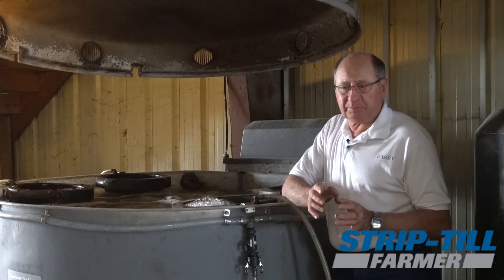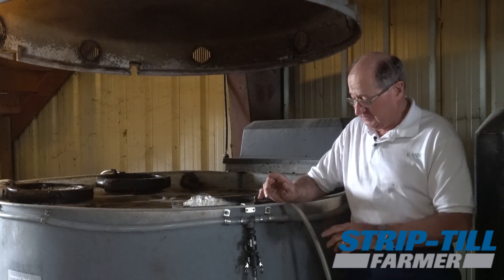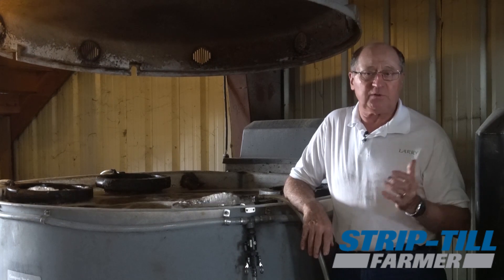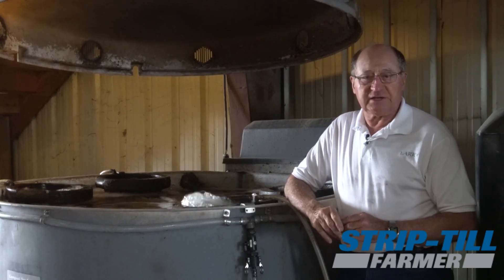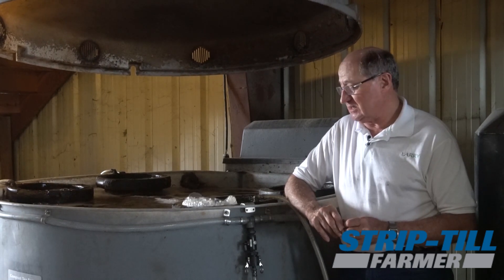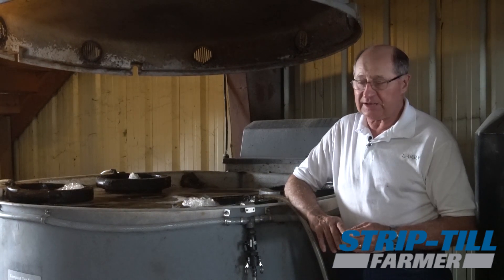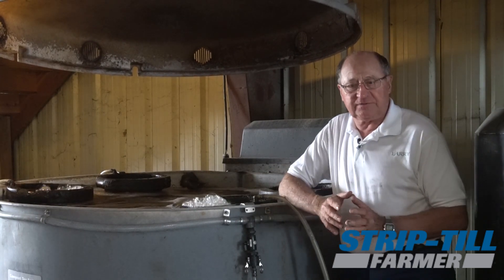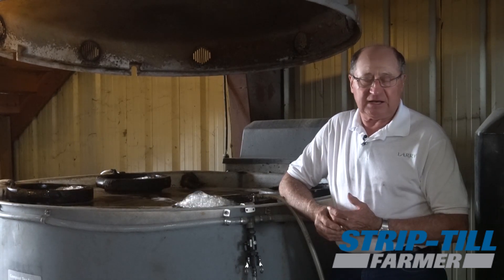We've got this set up so that we actually have hangers so that if we want to do a half batch and only do 250 gallons, we can do a half batch. We've got this set up to catch rain water — that's not a necessity, but we're just making it as pure as we can. When we don't have a lot of rain, like the last six weeks, then we use our well water, which is pretty hard water and has a high sulfur ratio. But this works out pretty well, and we're going to bubble it for 18 to 24 hours.